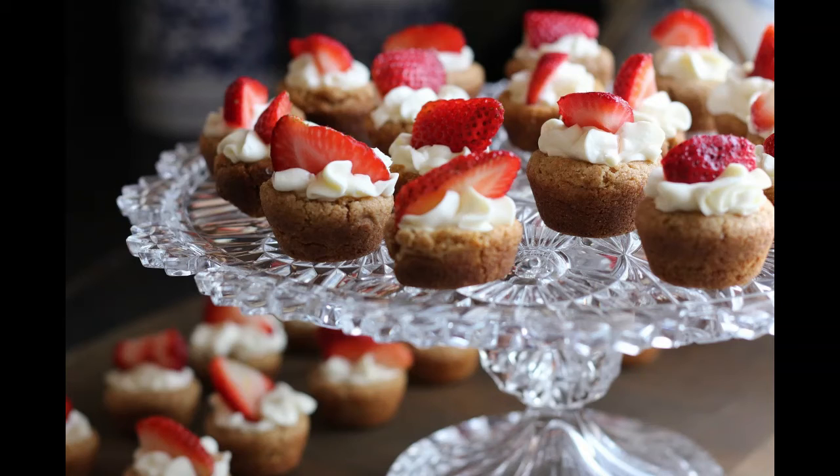160. INDIAN SLAPJACKS. Scald a quart of Indian meal. When lukewarm, stir in half a pint of flour, half a teacup of yeast, and a little salt. When light, fry them in just fat enough to prevent their sticking to the frying pan.